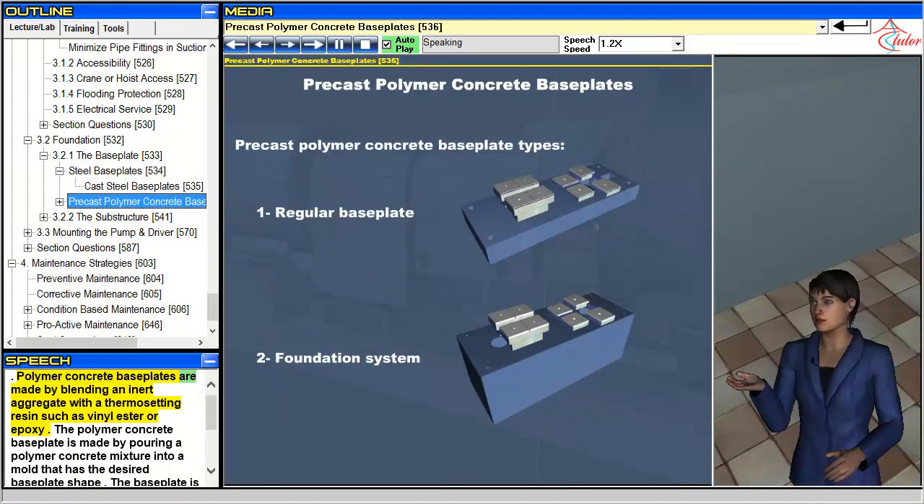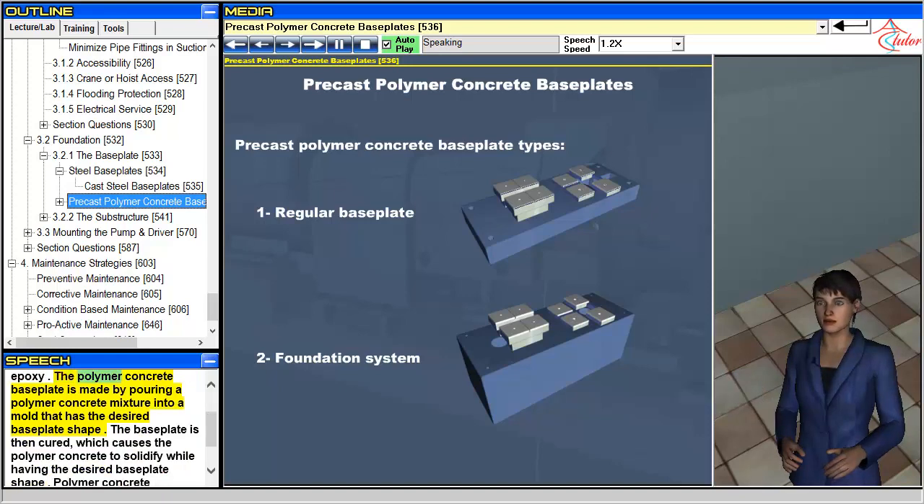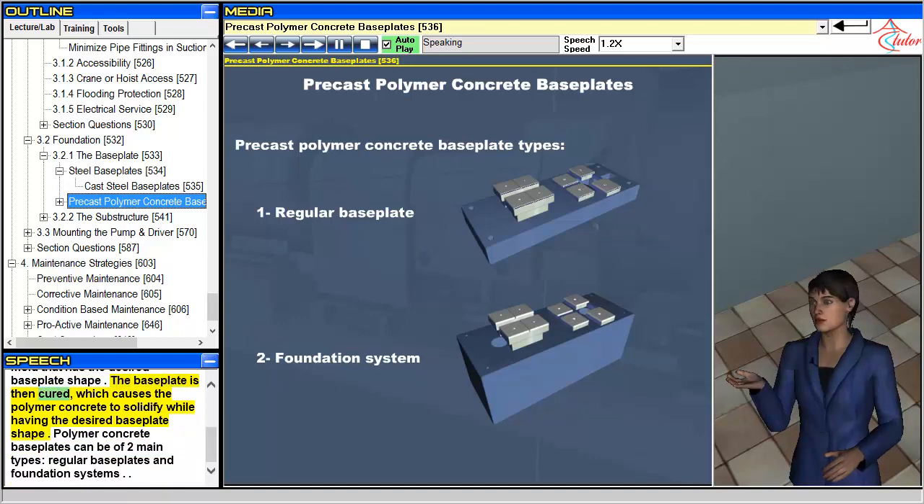Polymer concrete baseplates are made by blending an inert aggregate with a thermosetting resin such as vinyl ester or epoxy. The polymer concrete baseplate is made by pouring a polymer concrete mixture into a mold that has the desired baseplate shape. The baseplate is then cured, which causes the polymer concrete to solidify while having the desired baseplate shape.